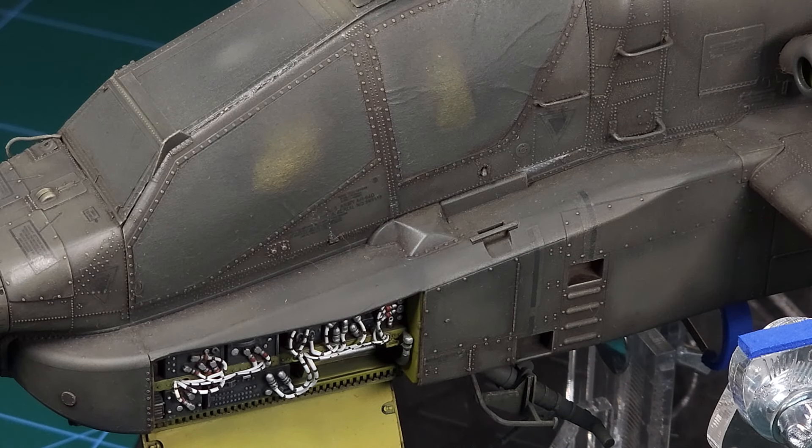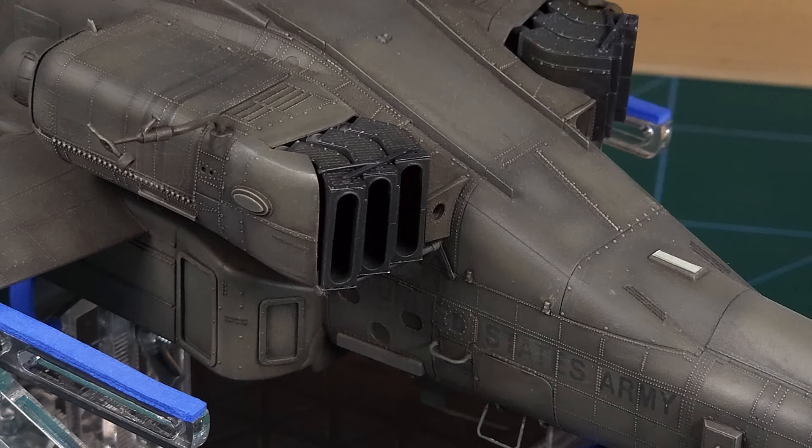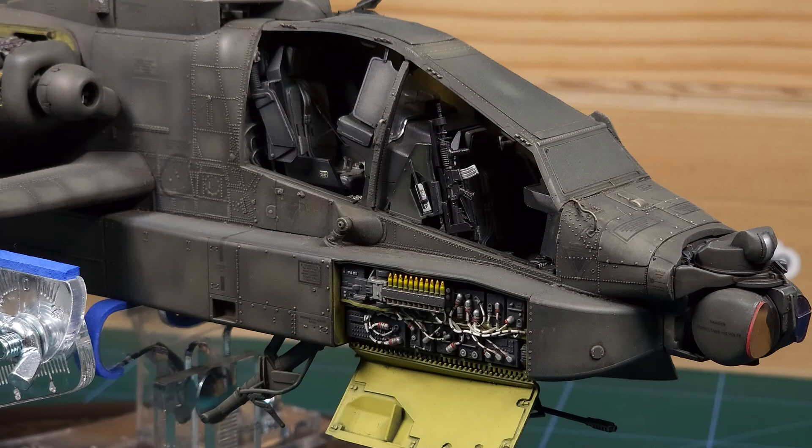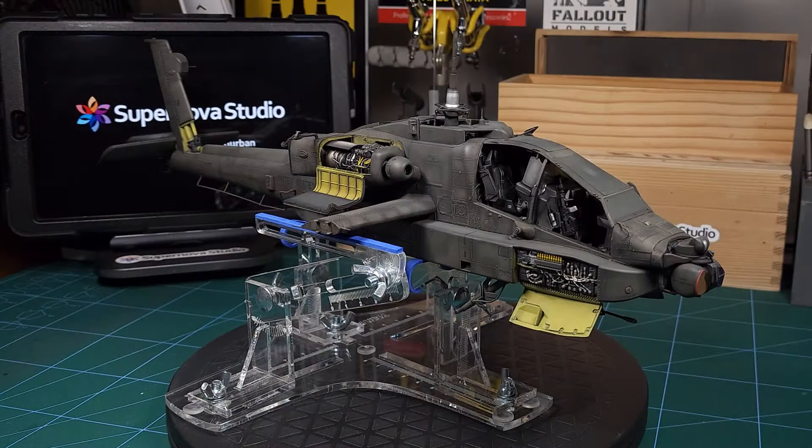Of course we're not done with this build just yet. There are a few small details still to be added to the Apache, and of course then we have the diorama portion of this build. So do stay tuned for that in future videos.